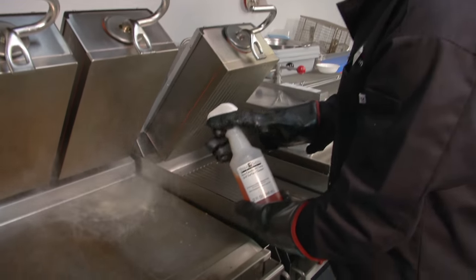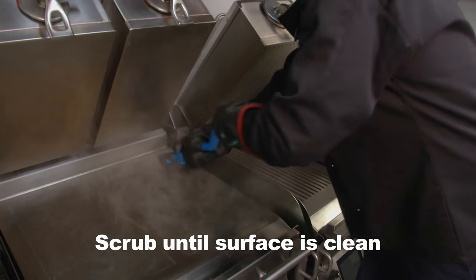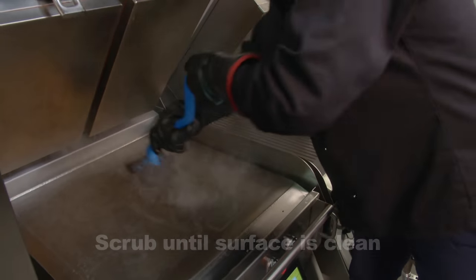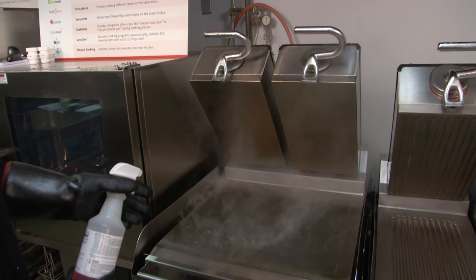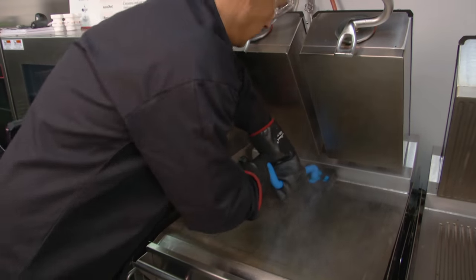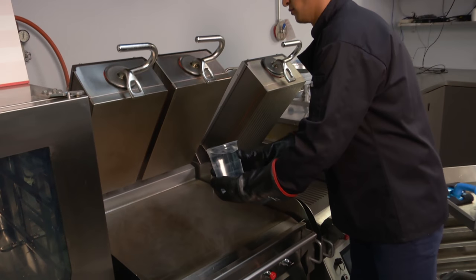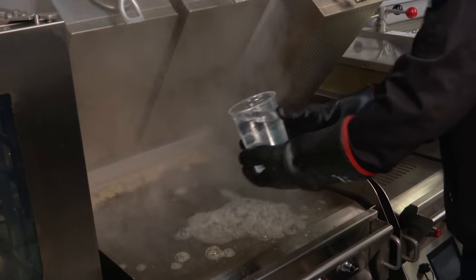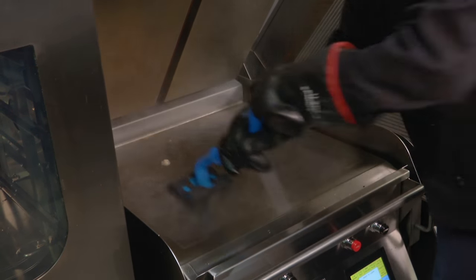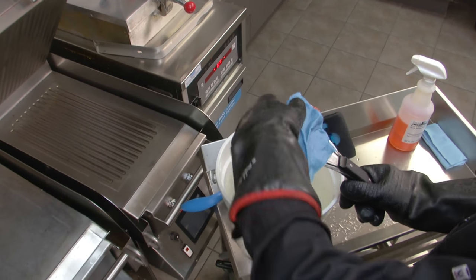Next, spray the grill surface with the grill cleaner. Use the scrubber to remove grease and residue. Repeat section by section until the whole grill is clean. Take the one liter container and fill it with water. Slowly pour half of the water on the grill surface and use the grill scraper to further clean the surface of the grill. Use the squeegee and cloth to rinse the grill and remove all the cleaner. Repeat until the grill is free of all cleaner.